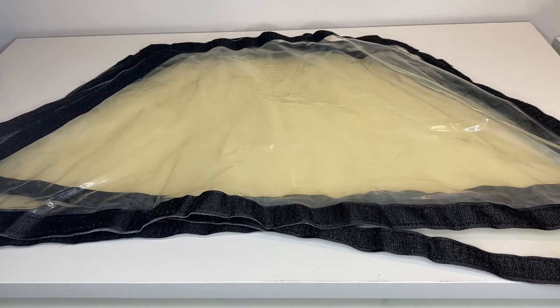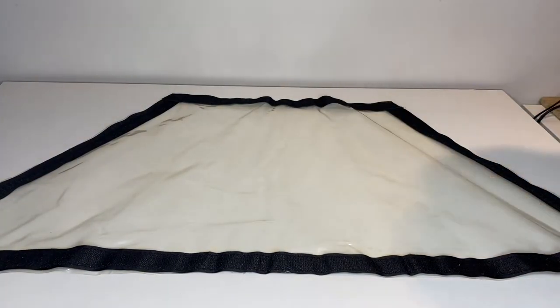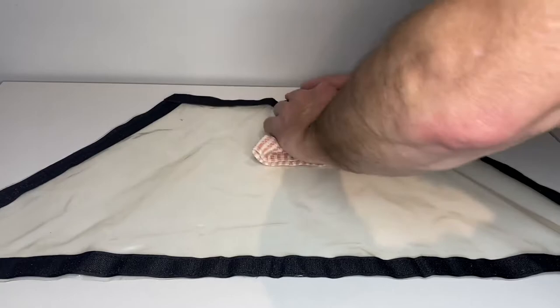First step is to wash them with dish detergent. In step two, we'll wipe it down with some white vinegar — pour some on a nice soft cloth and give it a light scrub.